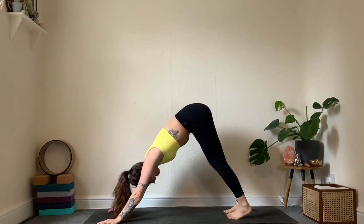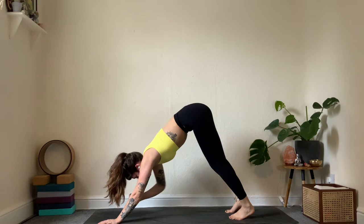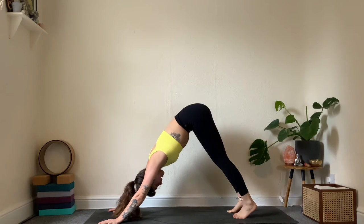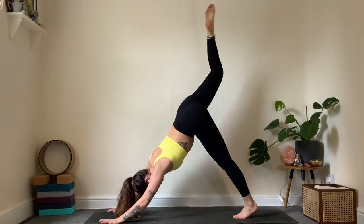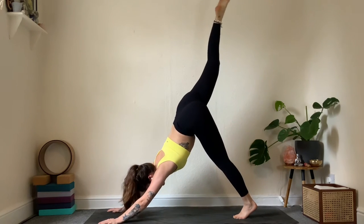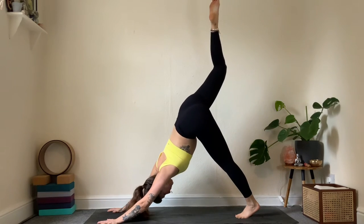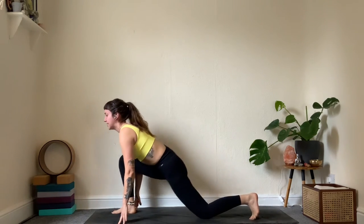Three breaths in downward facing — I recommend stillness. See what you can find, where can you soften. Breathe into the side ribs. One more breath. Reach the right leg up to the sky — open the hip a little, check in with the left hamstring. Keep that leg straight. Inhale, knee to the left triceps, come forward into a gentle little twist. Lift back up on the inhale, this time place the foot by the thumb. Back knee down.